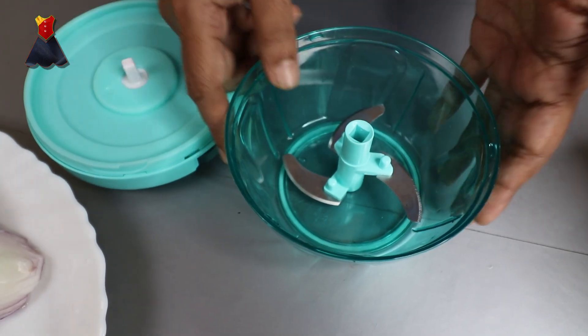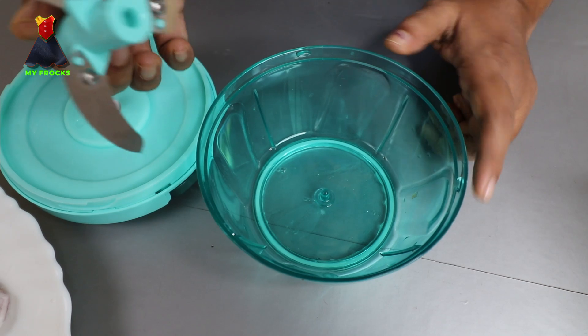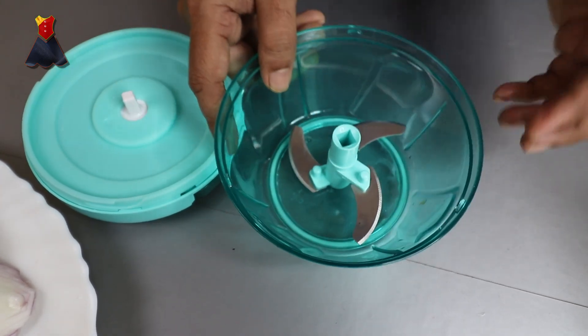This is very useful — very useful in the kitchen. I will use an electric chopper.